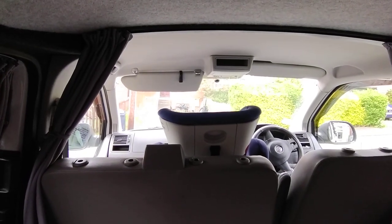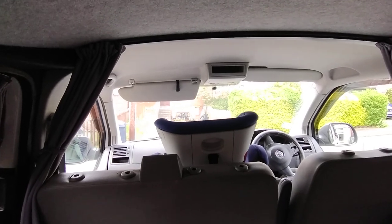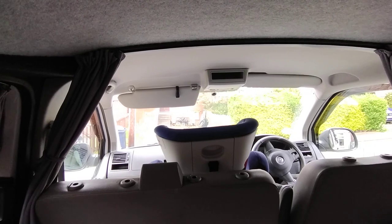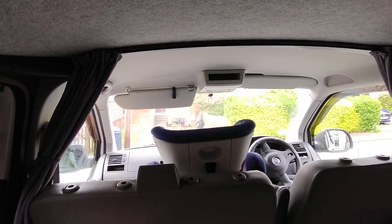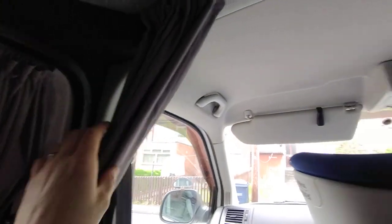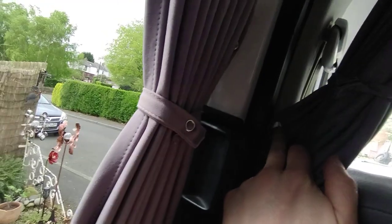Here's a little video to help anyone who's fitting a cab divider curtain purchased from Shaw Vans for a VW T5 or anything like that. So you get a kit — the kit comes supplied with this curtain rail here, the curtains, and there are little plastic ends, some screws, and some press stud fittings.